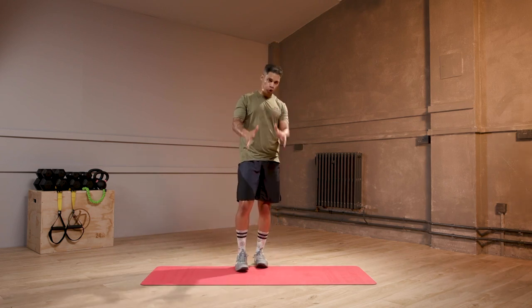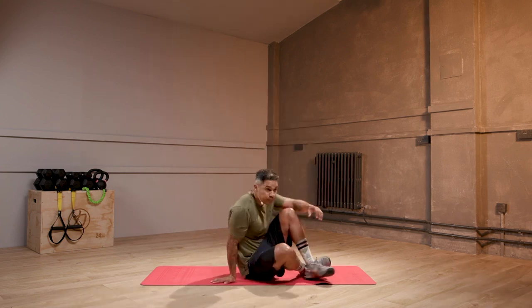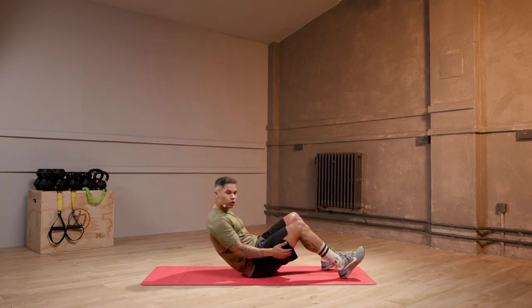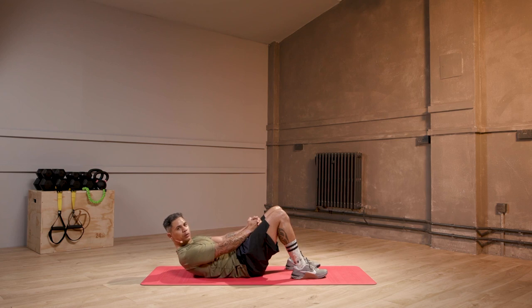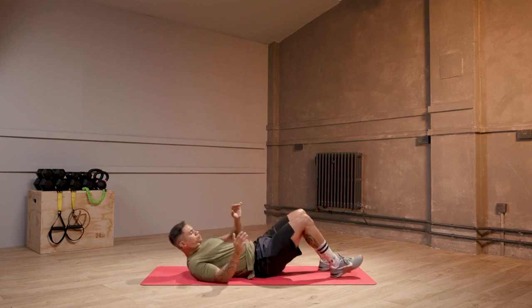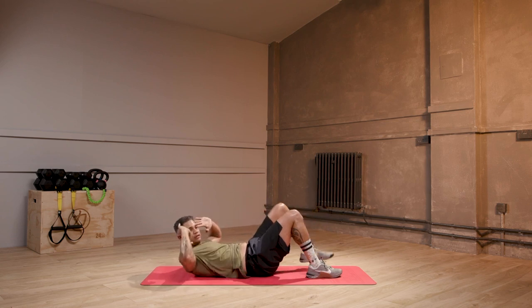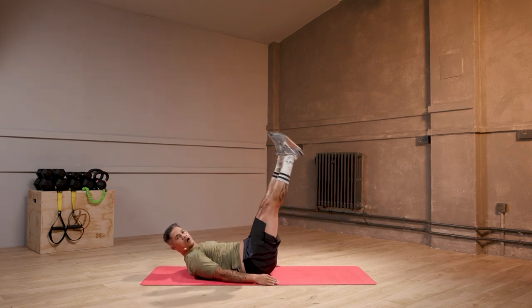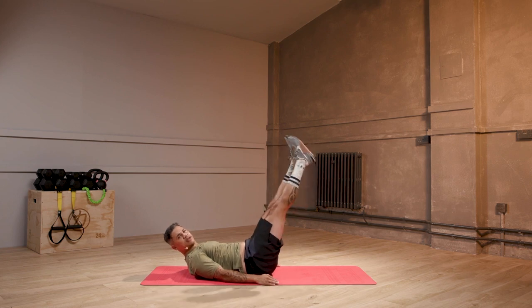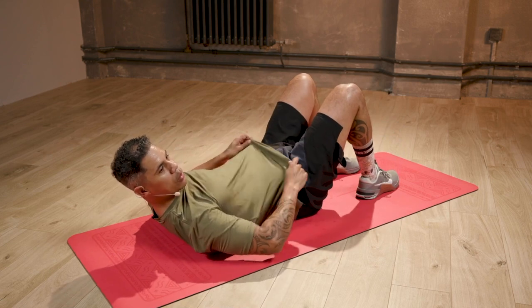We're going to go into a core conditioning round for 2 minutes. Have a look — we've got our around the world crunch, we're going to bring our hands together and rotate from one to another. Move number 2 is our oblique twist: foot lifts up, we twist across. Then we've got high leg flutter kicks, and we finish with a C crunch. I'll show you as I go, so don't worry.